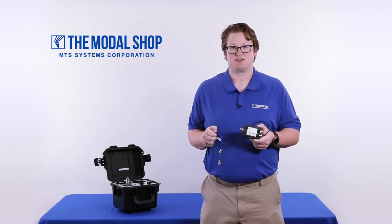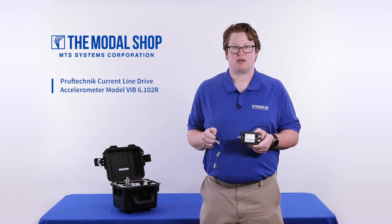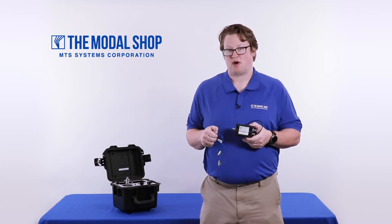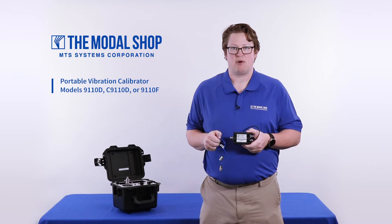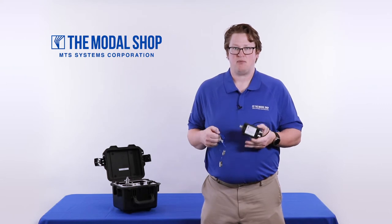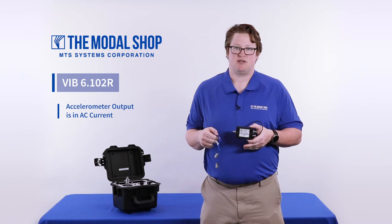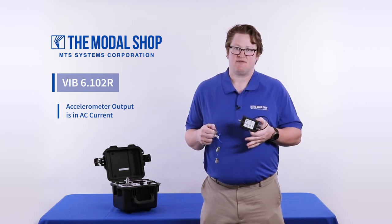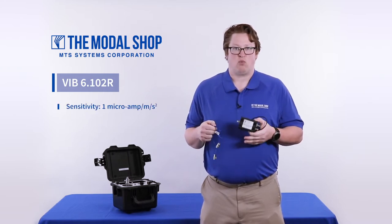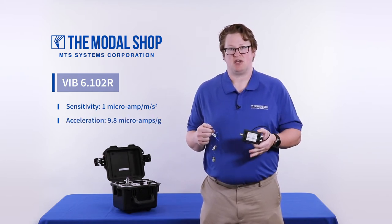Hi, my name is Mike Scott, Industrial Product Manager for the Modal Shop. In today's video I'll be calibrating a ProofTechnic Current Line Drive Accelerometer Model VIB6.102R with our Portable Vibration Calibrator and our brand new Model 9100-PS07-PT signal conditioner. These ProofTechnic accelerometers are unique in the industry because their output is in AC current rather than AC voltage. The VIB6.102R has a sensitivity of 1 microamp per meter per second squared, or 9.8 microamps per g of acceleration.